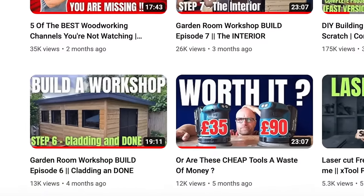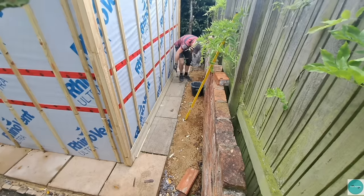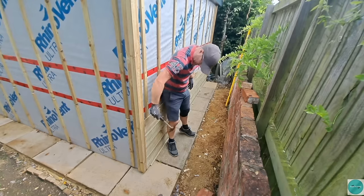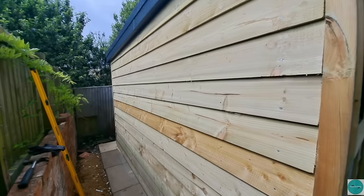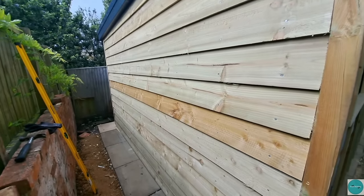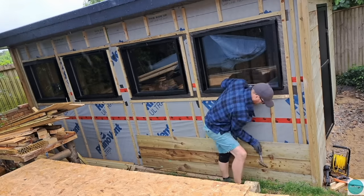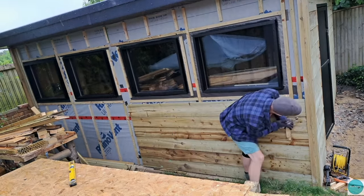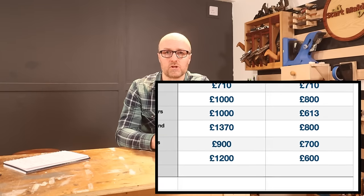For the cladding I used tonalised timber for the entire outside, which came to £1,221. If you don't use tonalised wood and replace it with something like corrugated bitumen cladding, you could save yourself £600 just on the cladding.